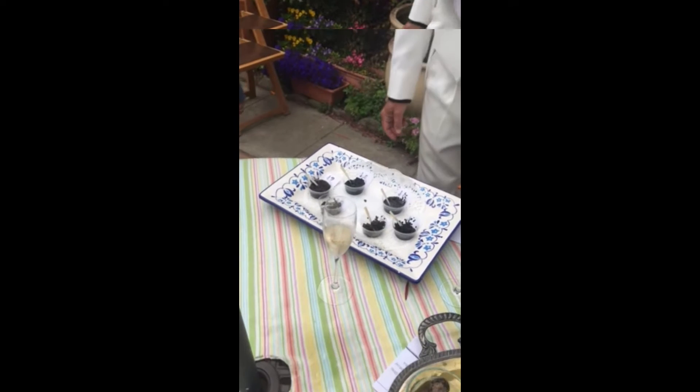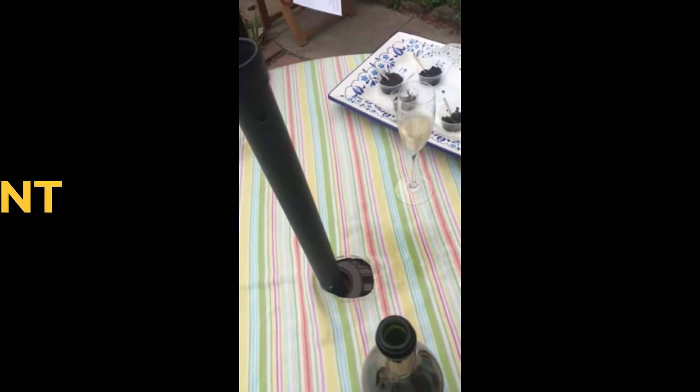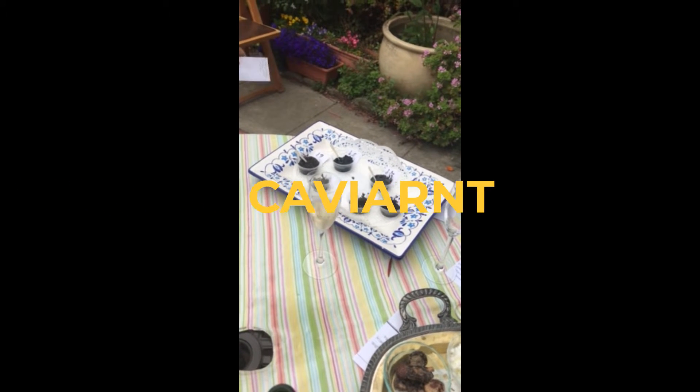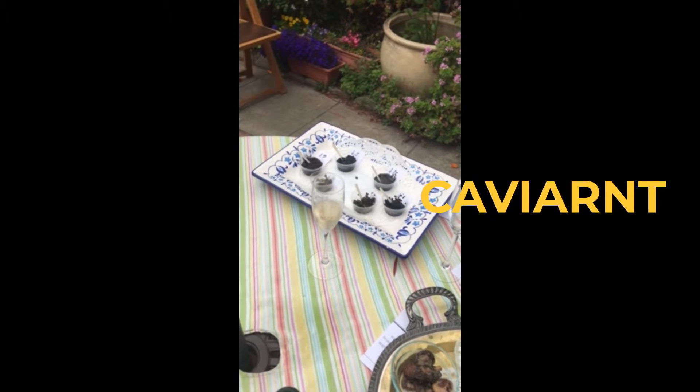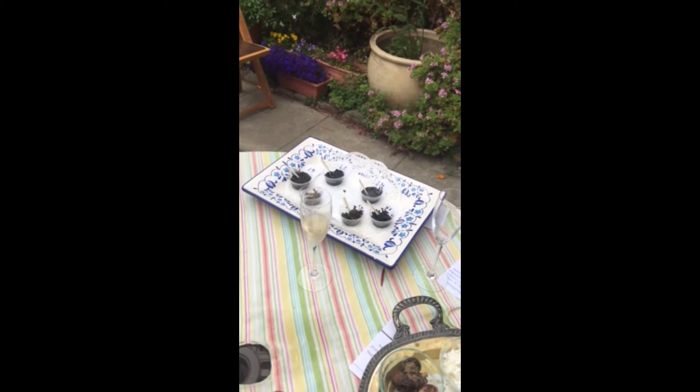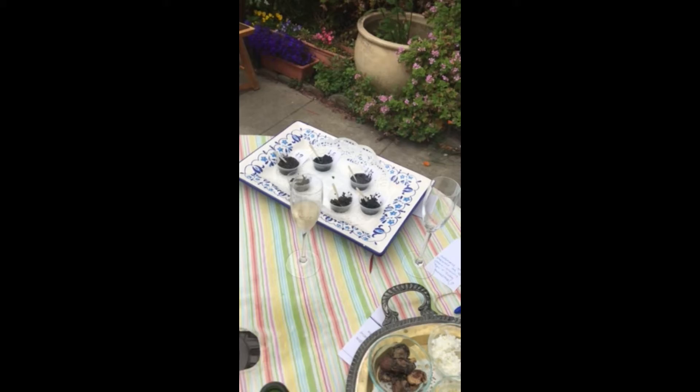The mushroom one is good. I feel like it's good for people that want to eat caviar but don't maybe like the fishiness. That's exactly what I wanted — yeah, that's what they did. Thank you so much, I'll let you get back to your lives now.